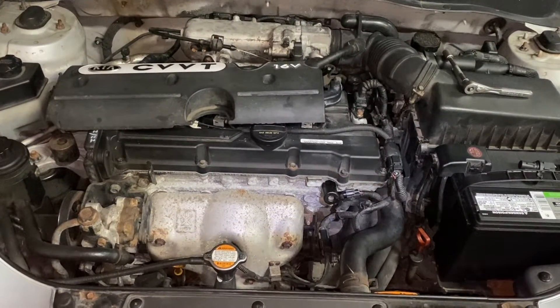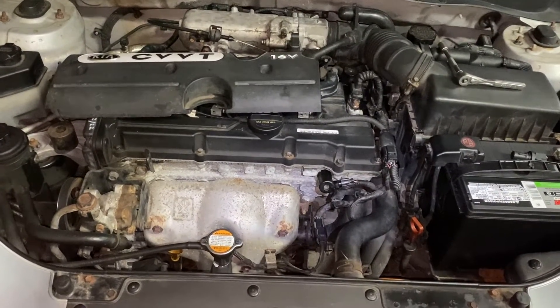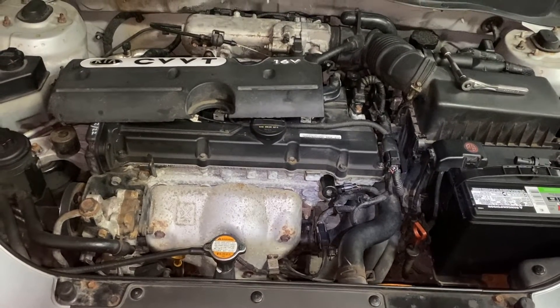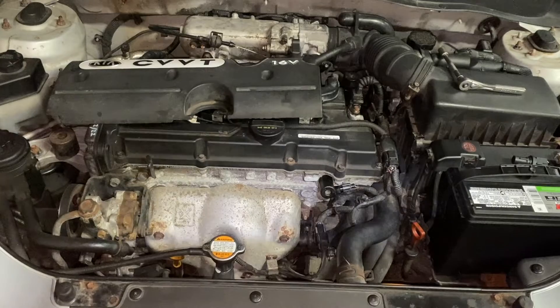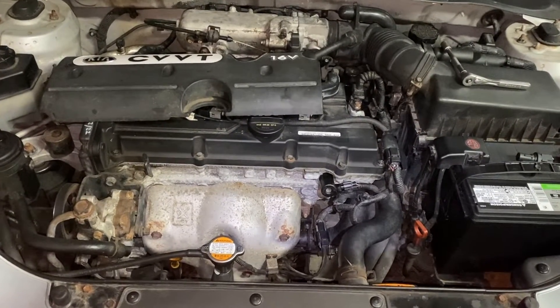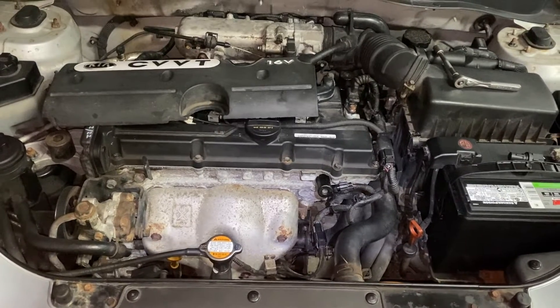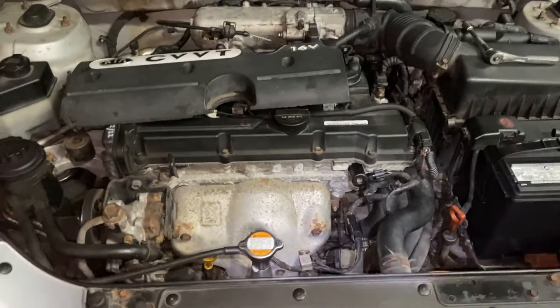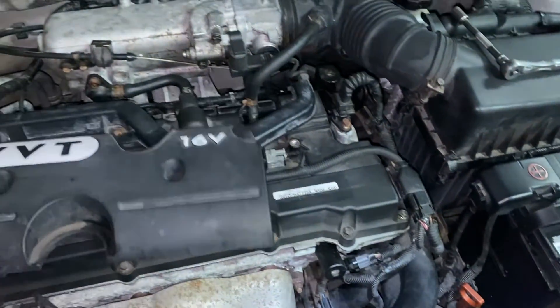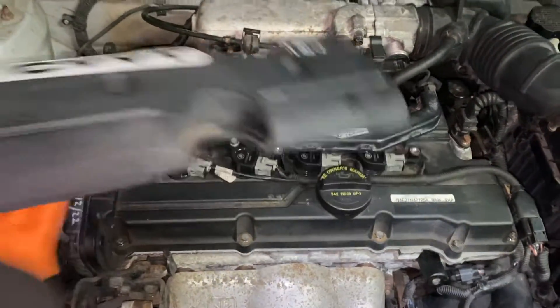Motorcon out here and today we're going to be replacing a camshaft sensor on a 2006 to 2011. This happens to be a Kia with the 1.6 liter — the Rio — but it could be the Hyundai Accent or the Spectra if you've got the 1.6 liter engine.